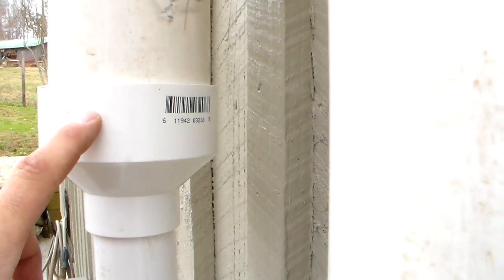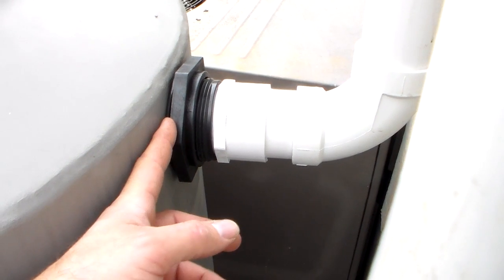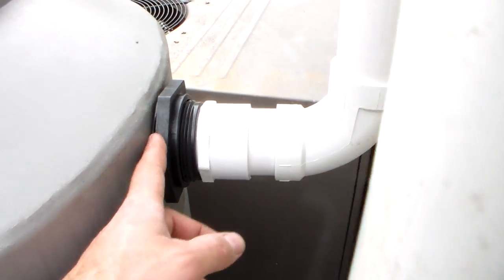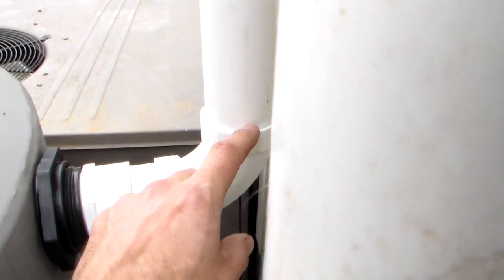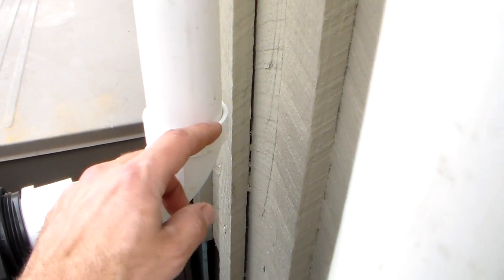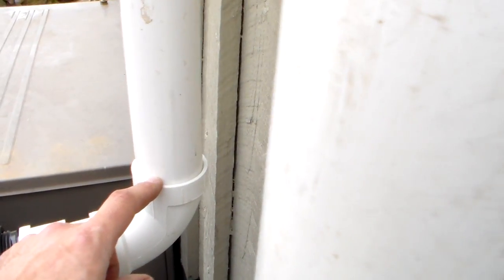What I did was transition over to two-inch pipe. This piece is available at any hardware store — Lowe's or Home Depot. I put in a bulkhead fitting, which is pretty easy to install. You drill it out with a hole saw, which works best. I did not glue this connection here, so I can separate this unit if needed. I get a couple of drops sometimes when it's really raining, but no issue at all. This way I can separate the tank from the system, which is very important.